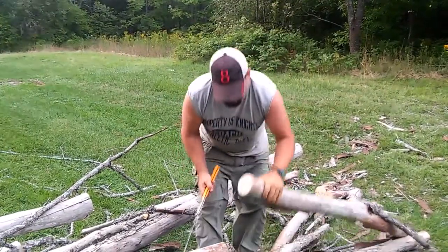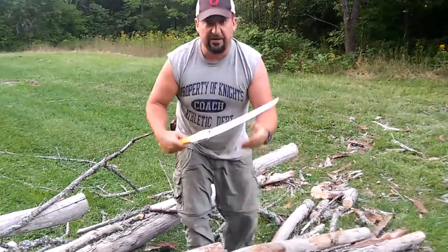Super hard wood, very clean cut, and that's a sign of a very sharp saw.